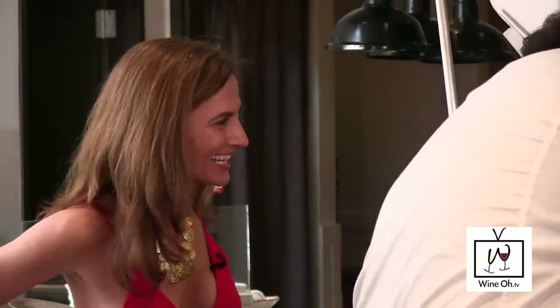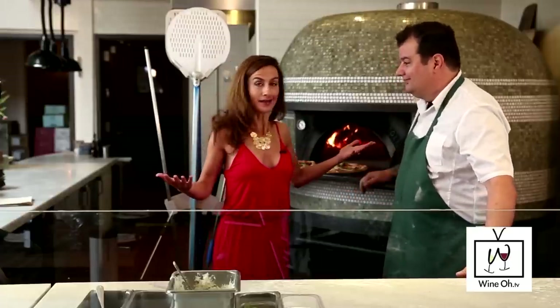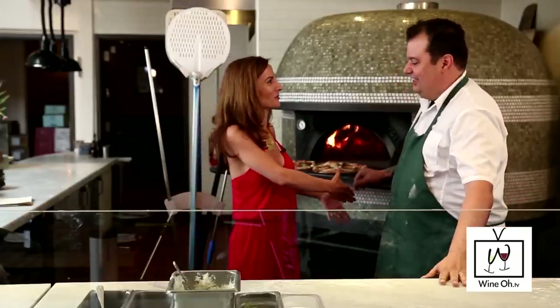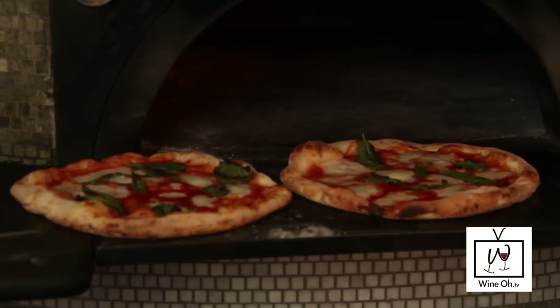Do you know what I think would make this pizza even more perfect? Eating it and pairing it with some wine, Chef Rocky. Thank you so much! Do I get some sort of honorary pizza aficionado badge? You can eat your pizza — come into A16 Rockridge and eat your pizza.